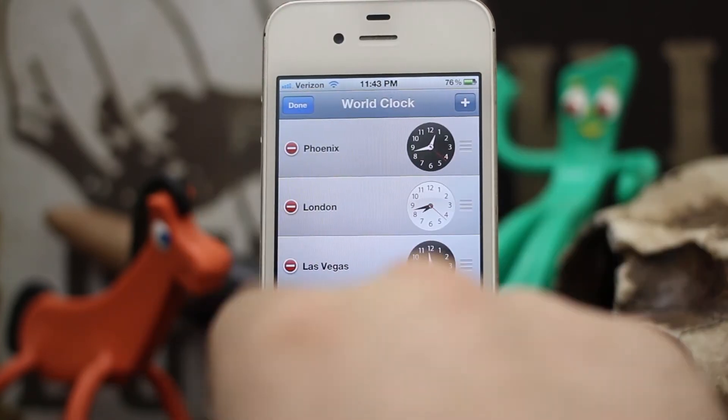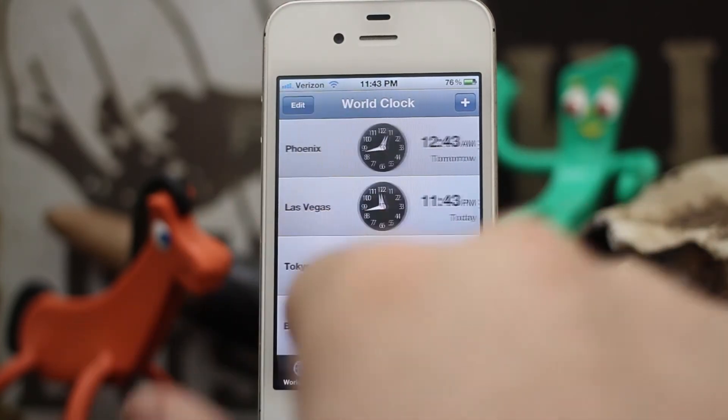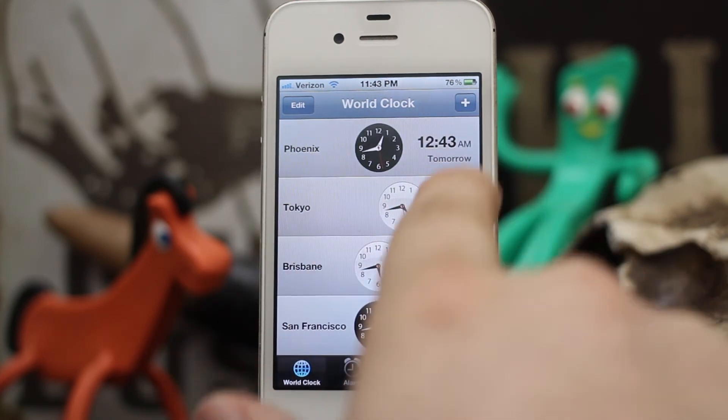It also works for clocks as well. Instead of having to hit the edit button and delete one, you can just swipe across it and delete it just like that.